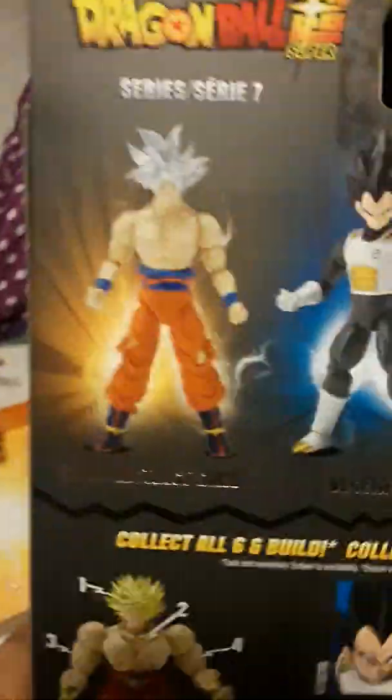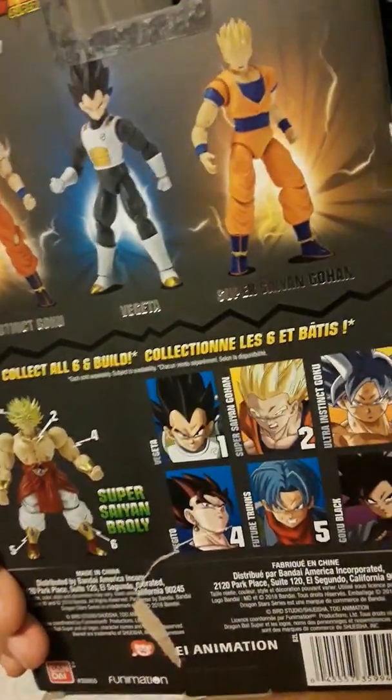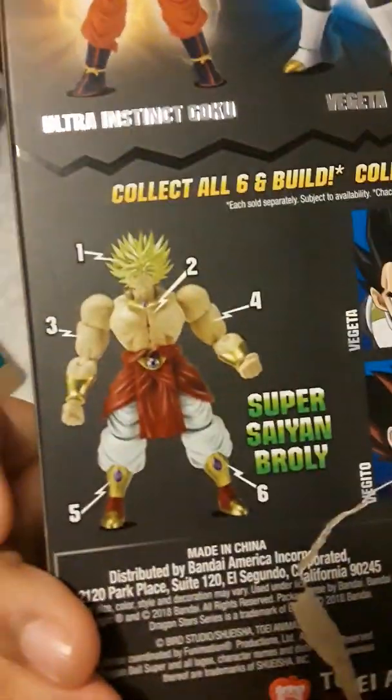Here we can take a look at the box — you have Majin Vegeta, Super Saiyan Gohan, and these are all the other figures including Vegito, Trunks, and Goku Black. If you get all six characters you can make Broly — non-canon by the way, this is a non-canon Broly.